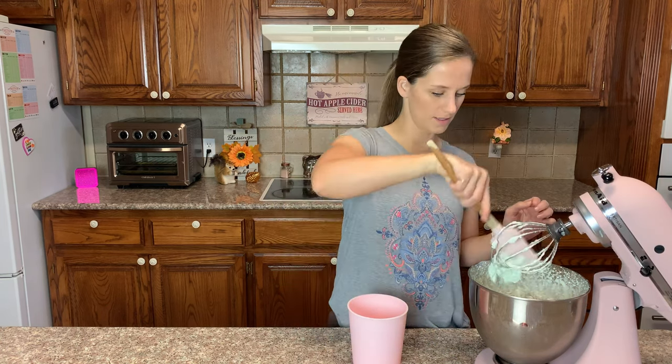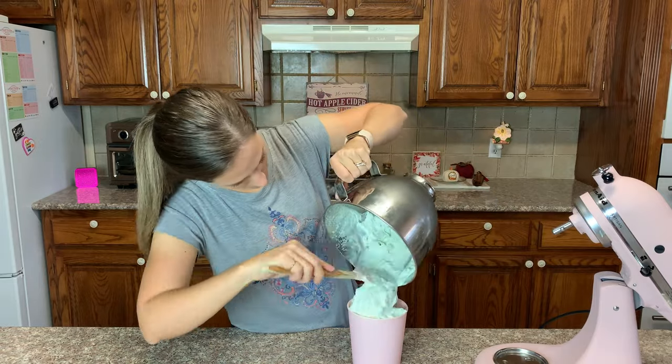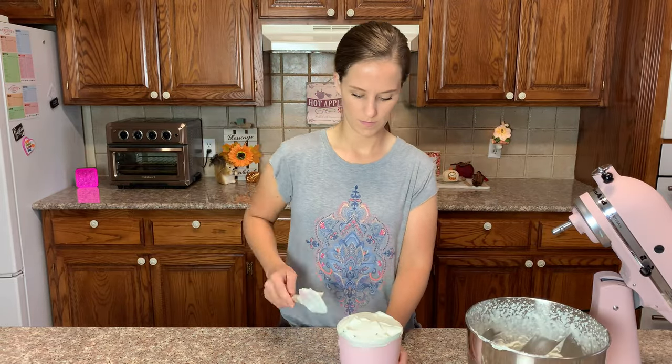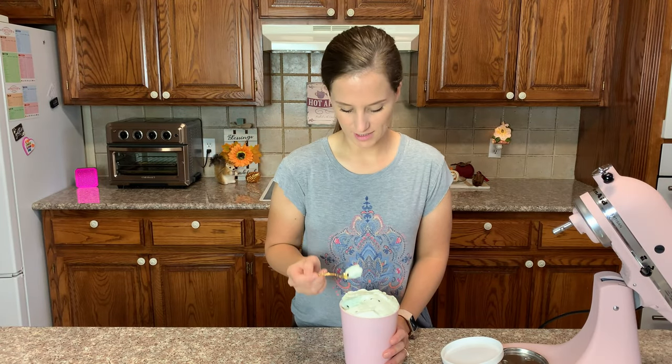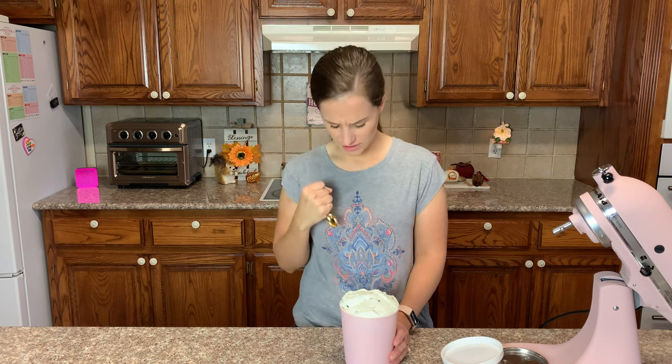Now we're going to transfer it into my ice cream pint. Check this out — we have mint chocolate chip ice cream! This thing is huge. Let's try this. Got to make sure I get a chocolate chip. Mmm, mint chocolate chip ice cream. Yes! That is delicious.